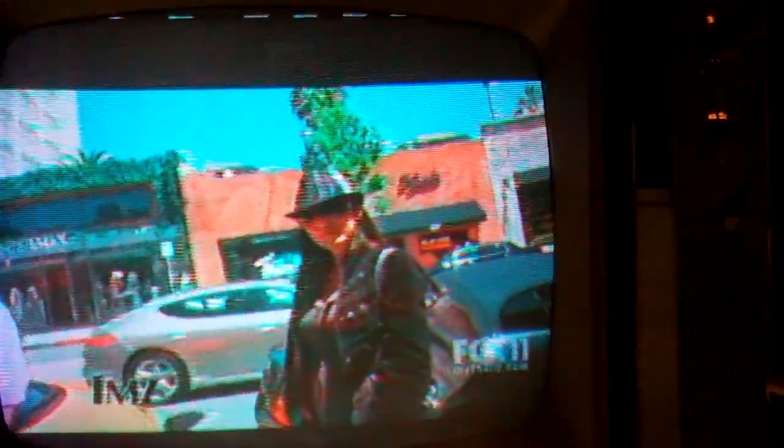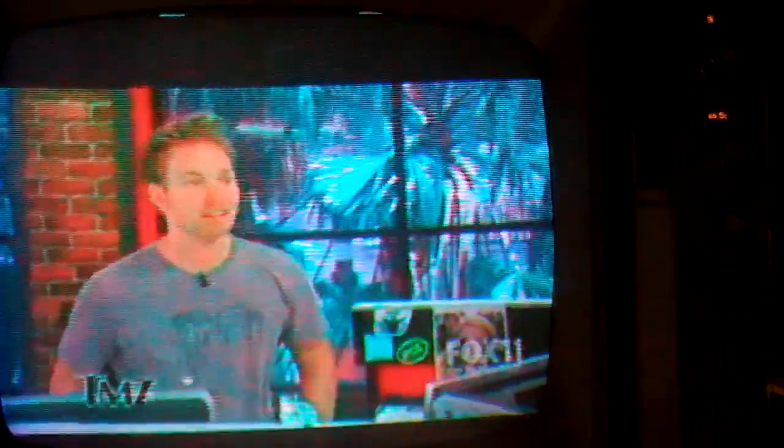Here's the Schottky, the 1N60P. That actually works okay, doesn't it? And the color looks pretty good. There's some noise in here - was that there with the other one? Let's go back to the other one.